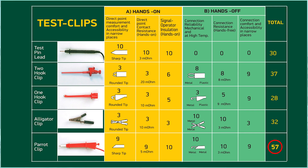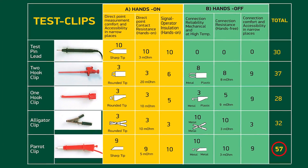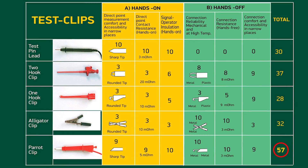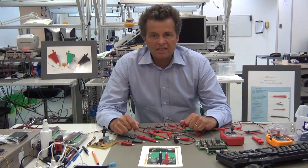If you make an evaluation on both hands-on and hands-off measurement criteria, the Parrot Clip, due to its new metal tip, scores far higher than any of the other test clips. For more details, please visit our website at RideAndStoreParrot-Invent.com.